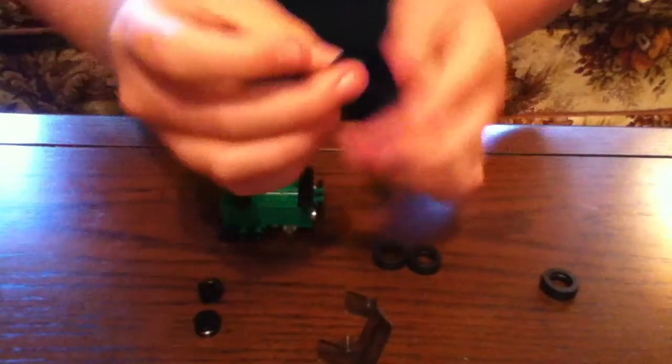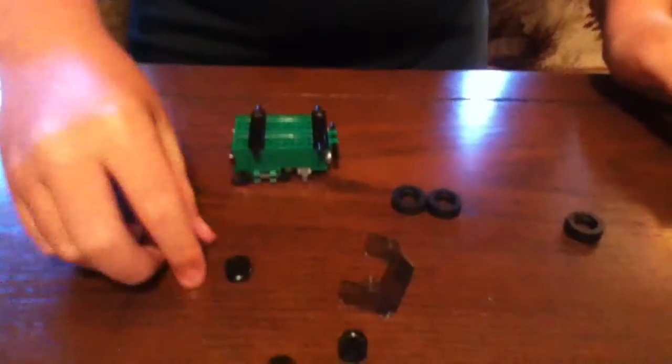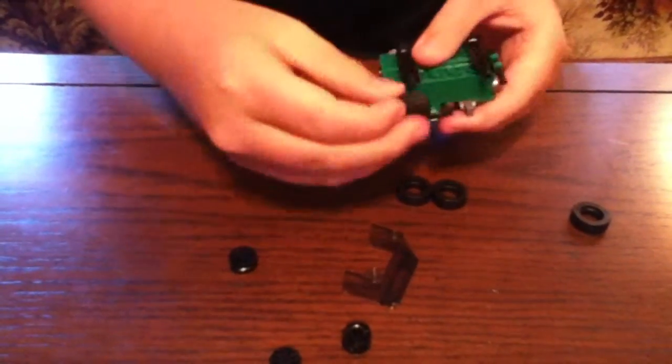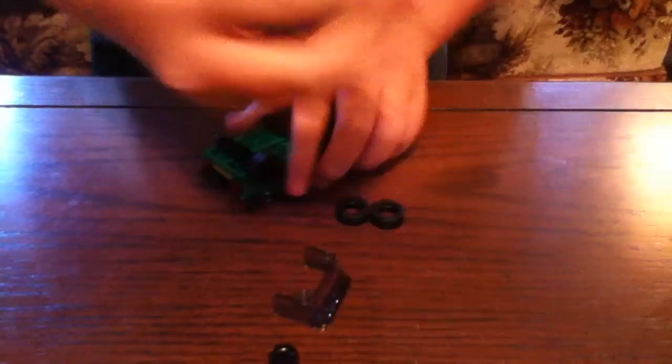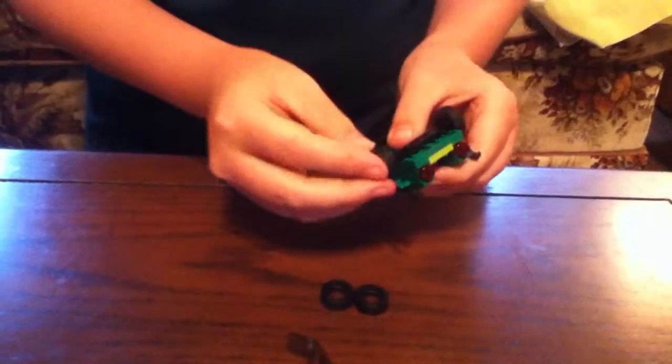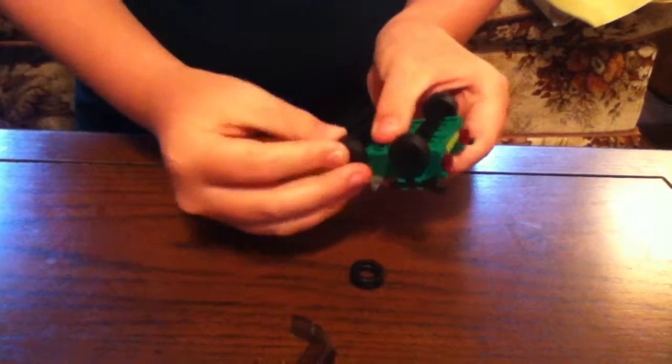Once you've done that, get the four wheels and the rims. Put the rim inside the wheel like that — that's how I put the rim in. Then clip it in for the first spot. One there, two more to go, and then the last one right there. So you have wheels.